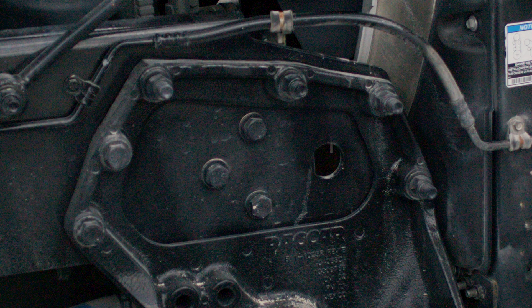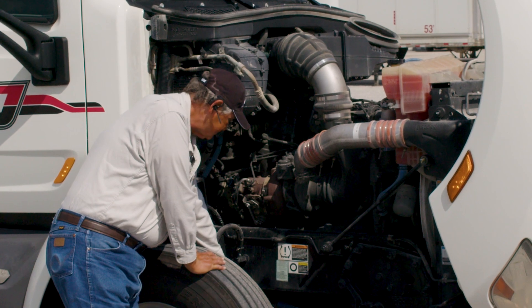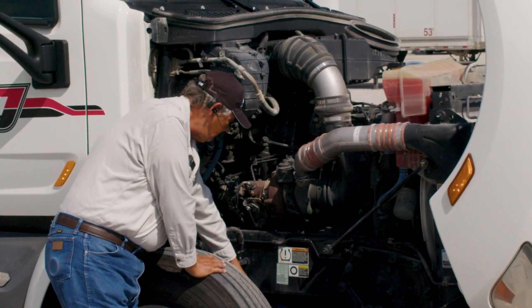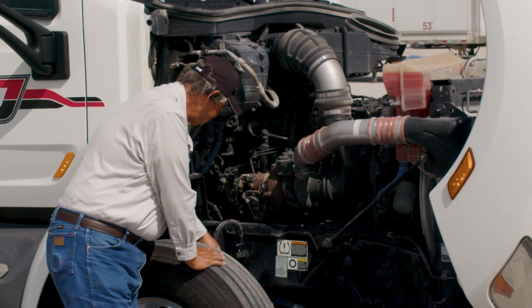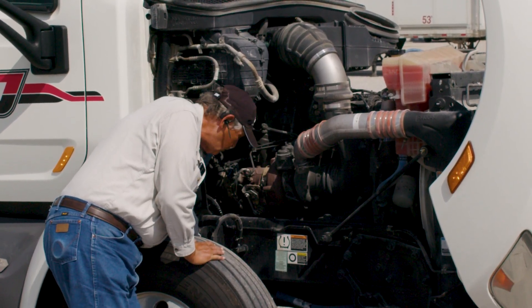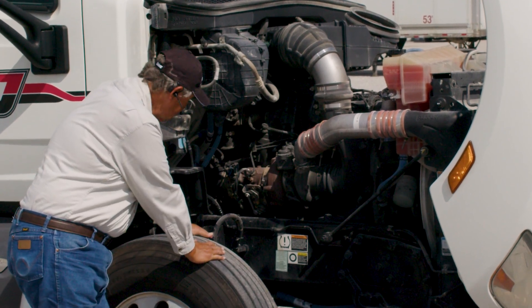Come down and look at your frame, your spring hangers, your leaf spring, your U-joints that connect to the cross rails. Make sure all the bolts are secure and there's no cracks, no welds. Check your shock absorber — make sure it's not leaking, no missing bolts, no missing nuts.